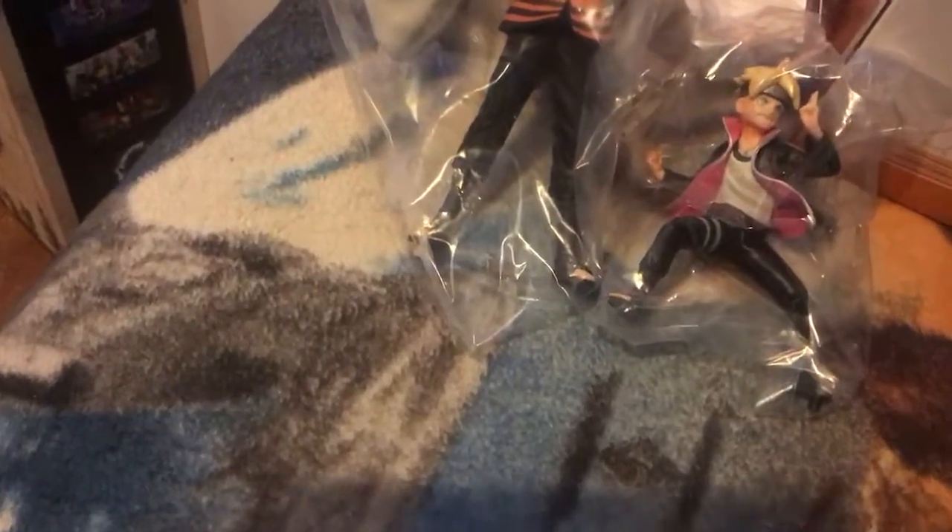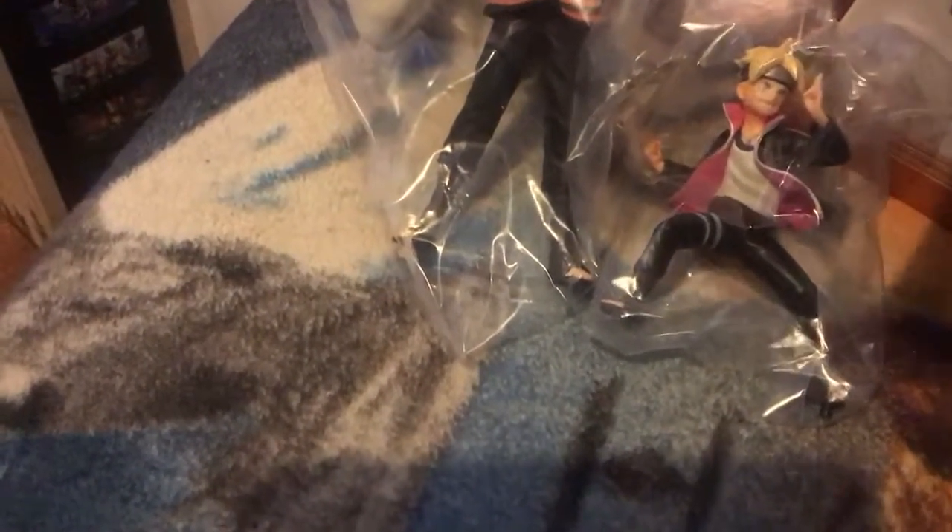He looks very, very snazzy. And here is the stand for it, but I won't be putting that in the stand — this is just a quick unboxing video. See, it's all snazzy, cooked up in there. Looks really, really good inside.